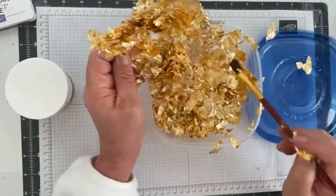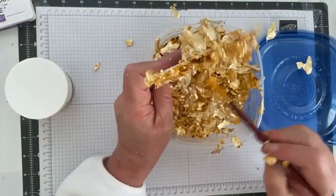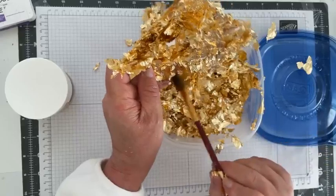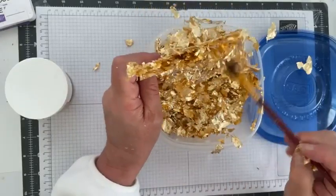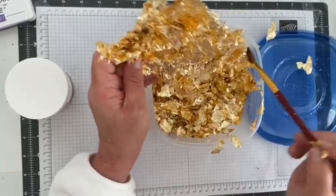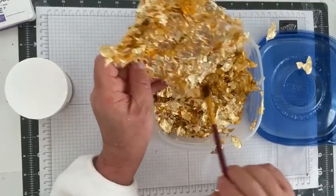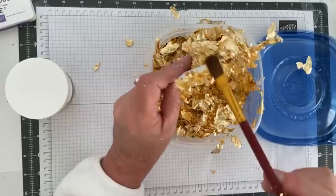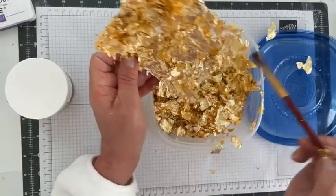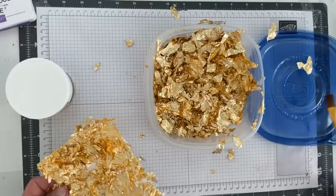I'll just keep brushing to get as much off before I lay it down so there's less mess. I want to thank you for tuning in today. If you're watching on your lunch break you can always come back and watch the replay, or head over to YouTube and watch it there. If you subscribe to my channel they'll notify you when it's uploaded.